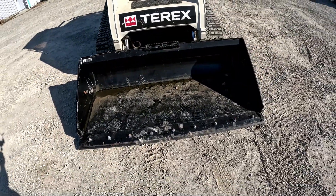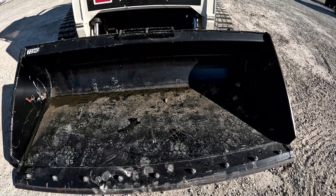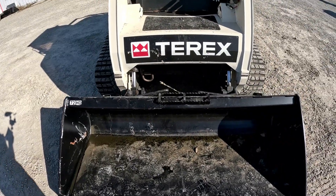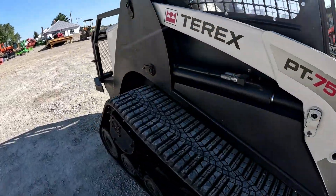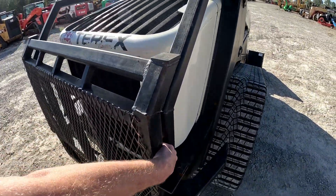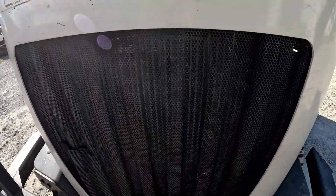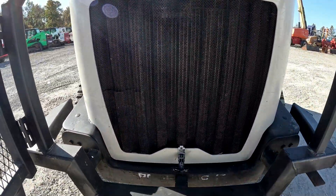Pretty nice 72-inch bucket — pretty heavy-duty bucket there. Cutting edges are in good shape. Couple little scratches in that back corner of the bucket but no bends or dings in that bucket, no bows — it looks like it's pretty good. We'll go back here and take a look in the engine compartment. Looking at this black mesh back here, it does have a small crack in it right here, but it's pretty straight otherwise.